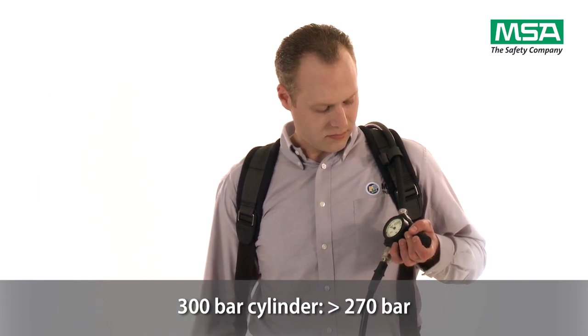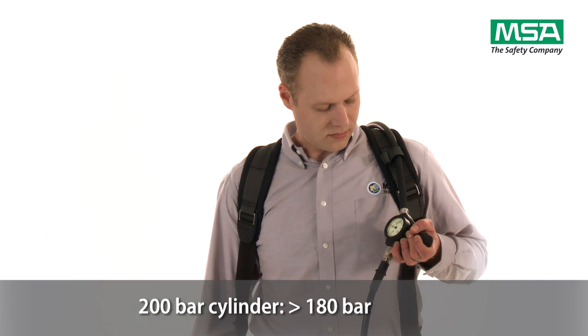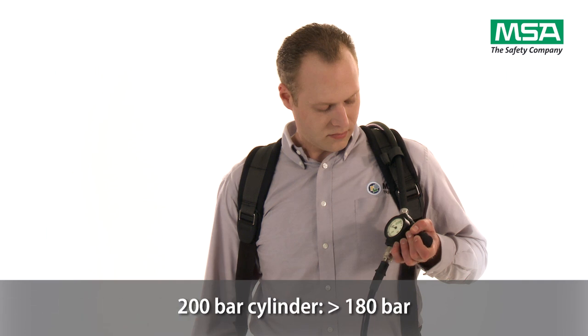For 300 bar cylinders it should be no less than 270 bar. For 200 bar cylinders no less than 180 bar.